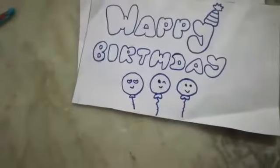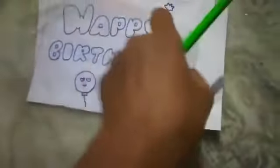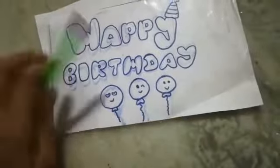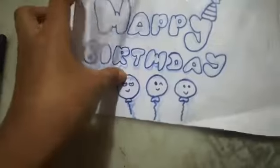Take a transparent paper and draw on it with the help of a sketch pen.